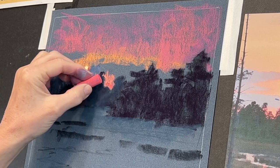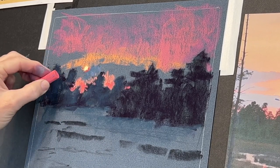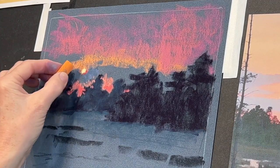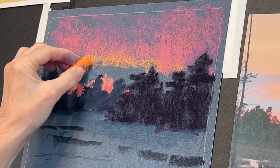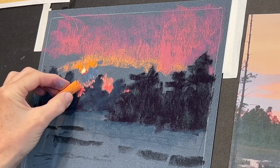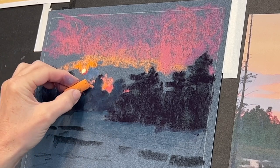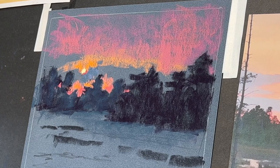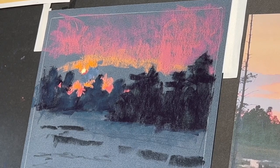Basically you can put your darker values down first, gradually working to the lighter value. I wanted to know where the sun was so I went ahead and got my initial placement — not necessarily my brightest bright; I'll add some brighter colors towards the end. This is still the working stage. I kind of work from the sky down a little bit, but I find that your piece is going to feel so much more painterly and harmonious when you don't get tied up in any one area and you work the whole painting rather than getting fussy.